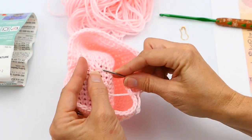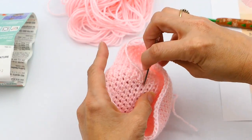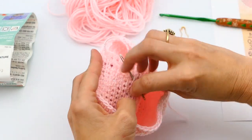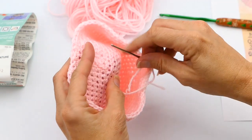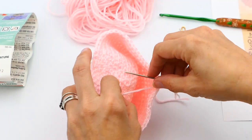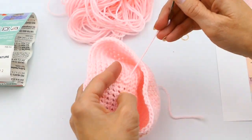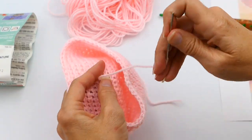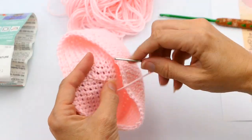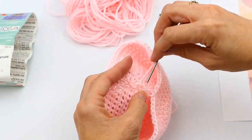I'm going different directions a little bit, working my way up. Now I'm satisfied with it, so I'm just going to make a knot right there.